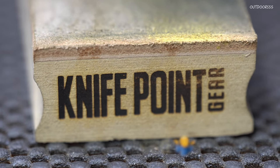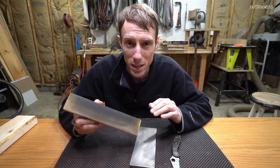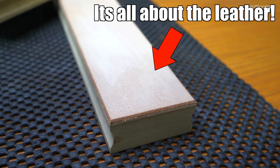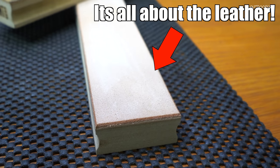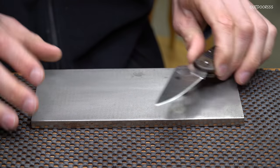I'm also going to be using the Knife Point Gear 3-micron strop. We have a hurricane going on and the lights are flickering. I'm a little biased here because I make and sell these, but I think these are the best strops you can buy for the money, period — and that's why I decided to start making them.